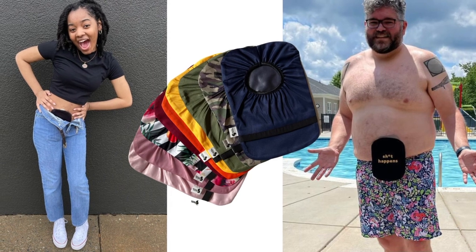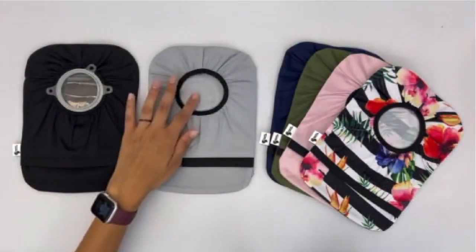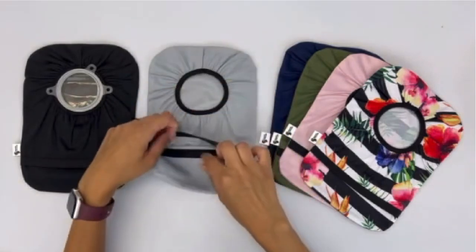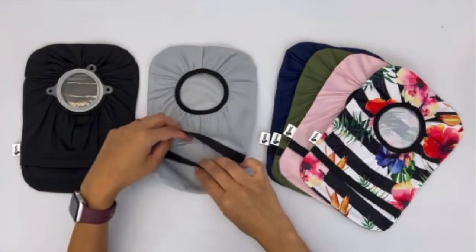Our ostomy covers are made from an opaque fabric. They have a water-repellent coating on the inside to contain leaks from the pouch, and they have a flap at the bottom to easily empty the pouch without removing the cover.